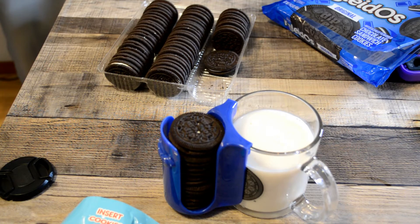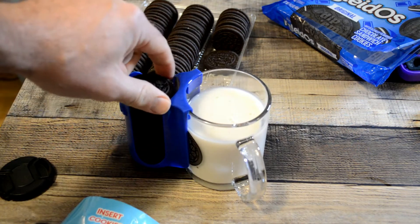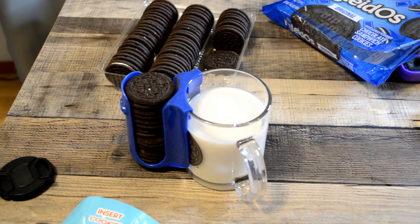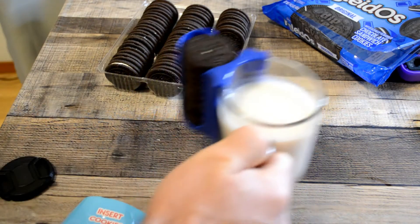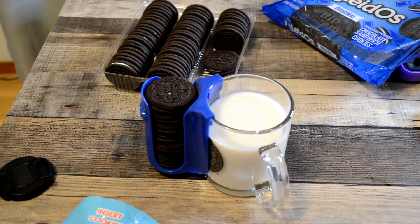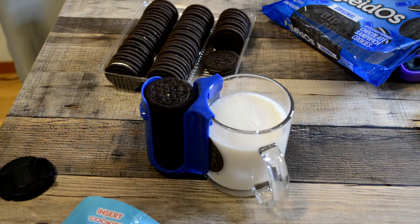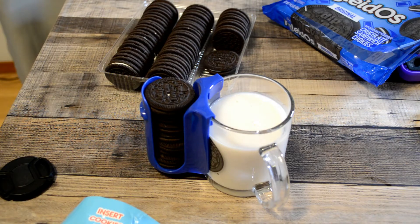It's a very simple idea but I think in practice, in actual real life, this actually is a pretty cool thing. If you got a hold of this, it does serve a purpose because you don't have to go back to your kitchen. It stores all these Oreos and you can have a nice dessert while you sit down on your favorite chair or whatever.